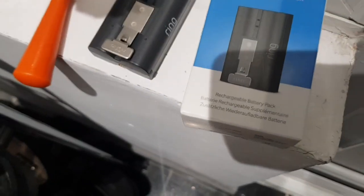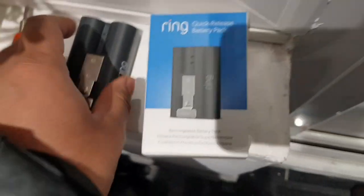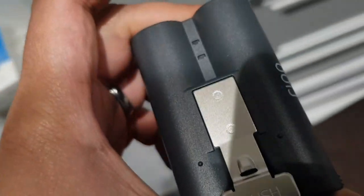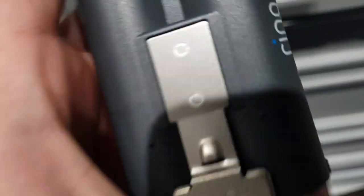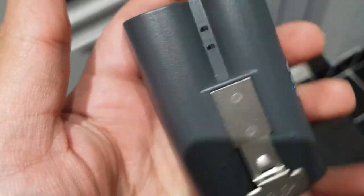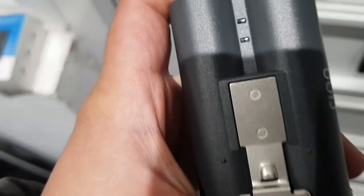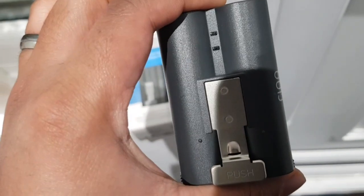In the box you get a cable to charge the battery. Now, one battery used to last me a good three to four weeks — that was about two to three months ago. But recently it's only been lasting me about two to two and a half weeks maximum. I'd say two to two and a half weeks average for one battery.